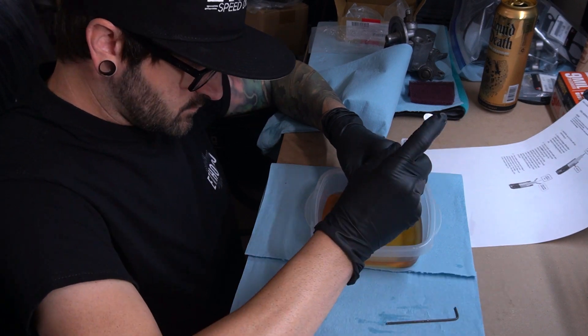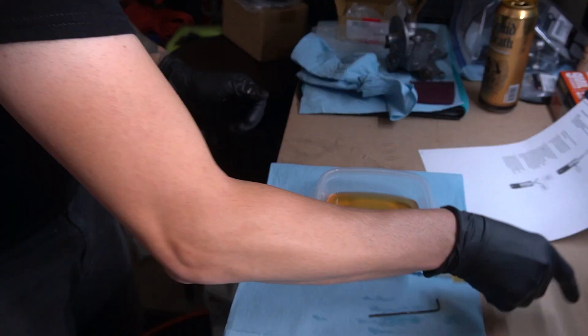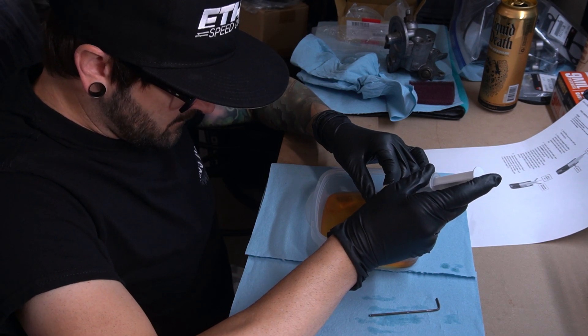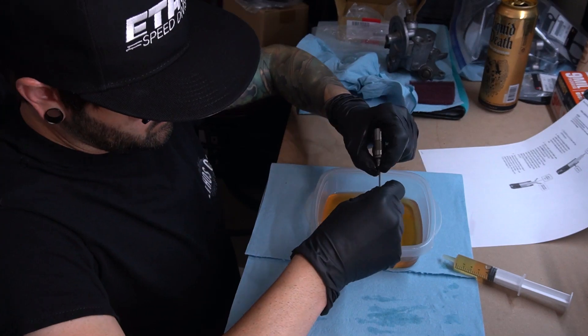Moving on, we're going to do the lifters. I have the instructions on how to bleed these, but reading them and based off what I've seen and read online, it was a little contradictory. So I called them up - I wanted to make sure I was doing it right, didn't want to damage anything. The guy said don't overthink it. Most things that come back damaged are from someone getting too excited with the Allen wrench and damaging it that way. He also said he's heard of many people just dropping them in without doing anything, but if you want, a few drops of oil into the top should be good. As long as there's a millimeter of play in the lifter, you're good to go.